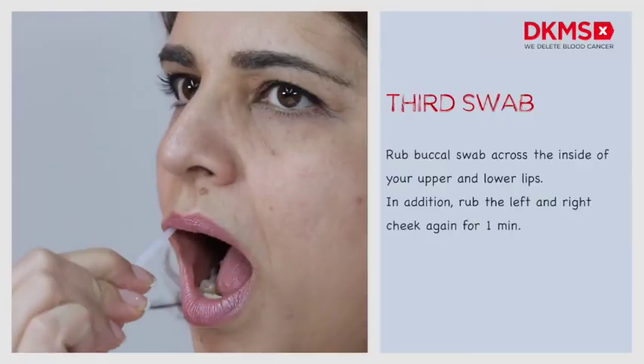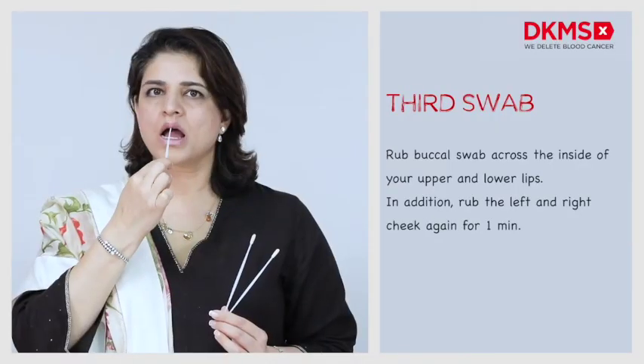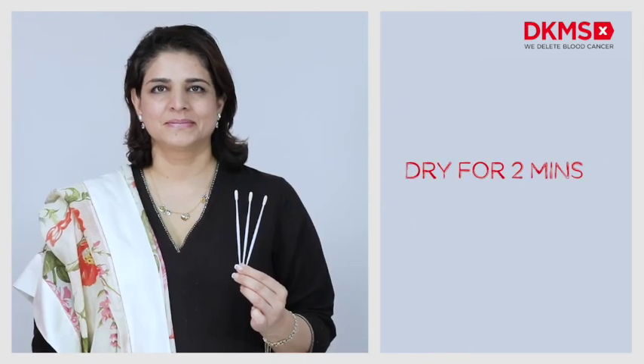Third swab: repeat it with the third buccal swab across the inside of your upper and lower lips. In addition, rub the left and right cheek again for one minute. Hold the buccal swabs for about two minutes until they are dry.